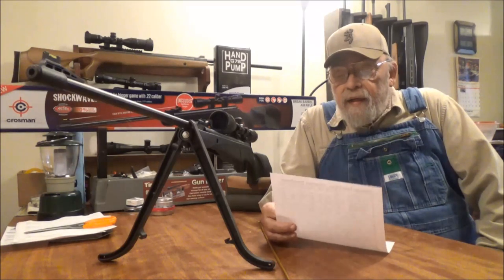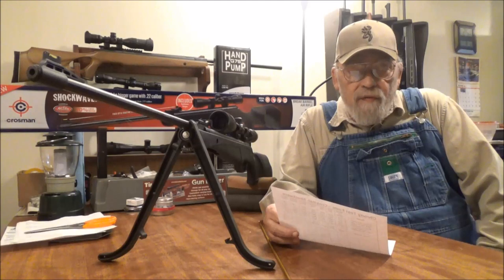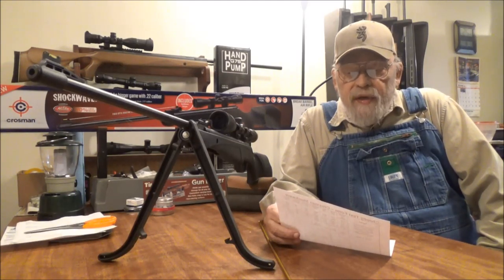They also make it in a .177 version, which is rated at 1200 feet per second with alloy and 1000 feet per second using lead pellets.